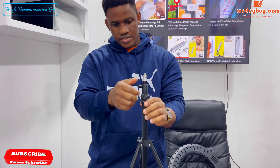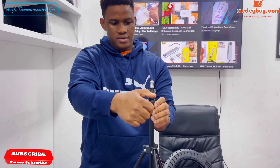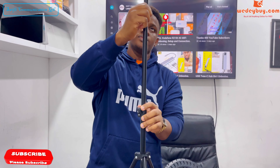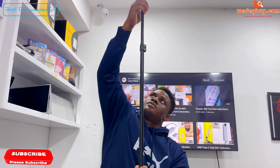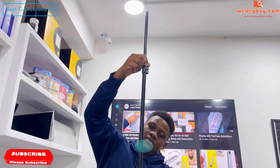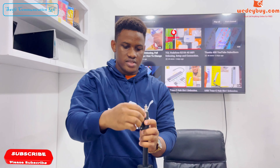The second adjuster is over here and the third one is over here. So the ring light is really tall, but for this video we'll be using the lowest length, which is this.